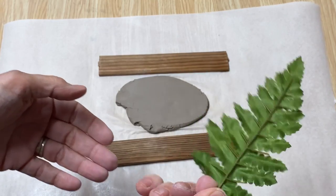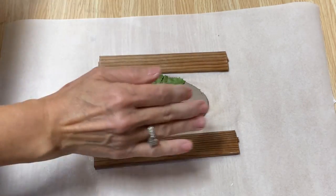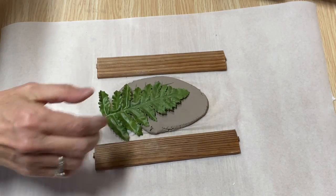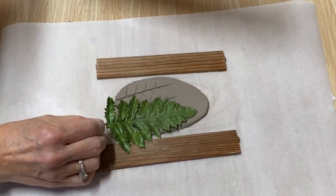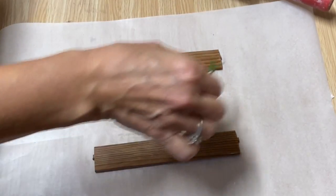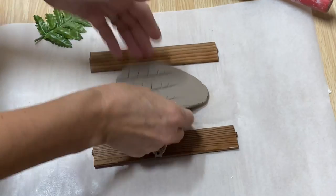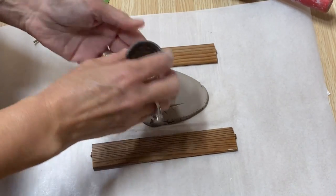I had a leaf from a faux plant and they make really neat texture too. Just lay it down and roll it in a little bit. I'm going to make a couple of these because the vein on the back of the leaf imprints really neat. That's a really different and interesting texture — I'll just punch out a little piece.